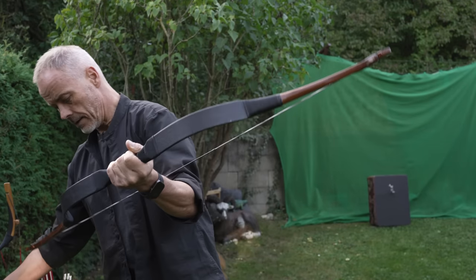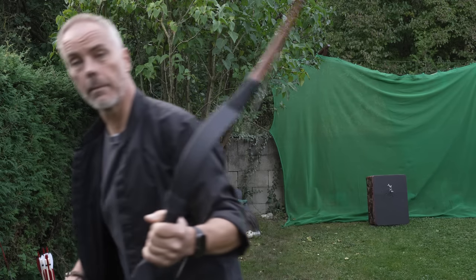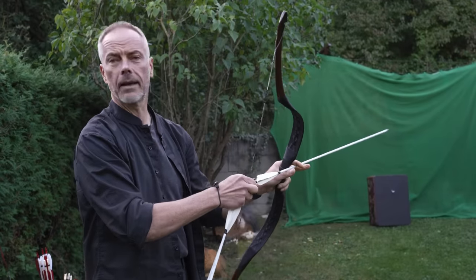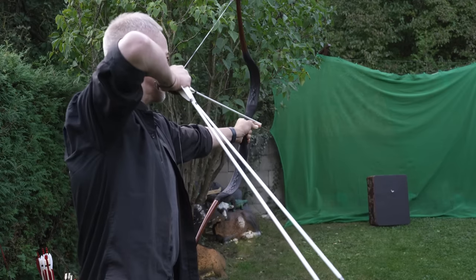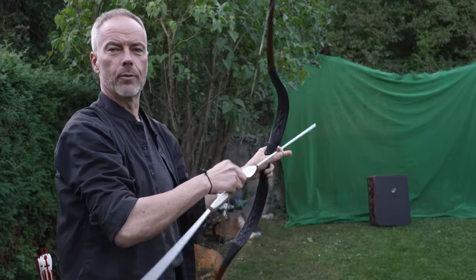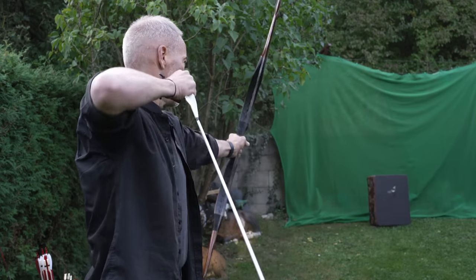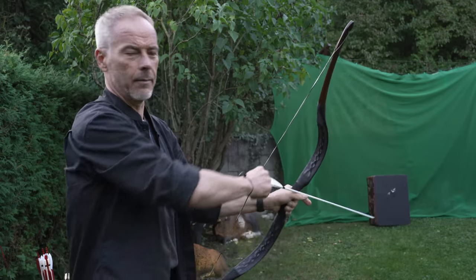Let's shoot this one. It draws 32 inches, so I need to get my longer arrows. These early Mongolians are just fantastic bows — for me I like them, I like the design. They draw like there's no tomorrow. Overall I think this is one of the nicest bow designs, but I like them all.